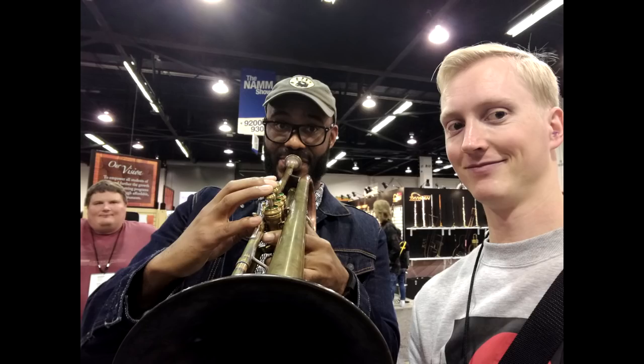BAC — pretty cool, really cool people. I got to talk to the guys who make them. Cool booth, I'm glad I went by, and the horns I played were good. BAC is known for their small horns — I didn't play any of those, I didn't want to embarrass myself. Anyway, BAC — good stuff. Next video.